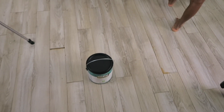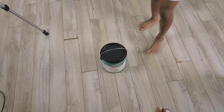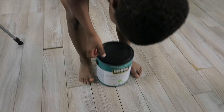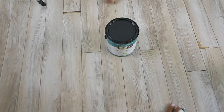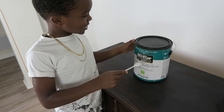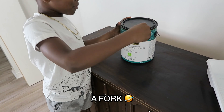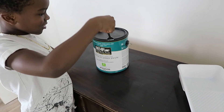Jordan's holding the paint — he wants to pour it in for me. He tries to open it, and then he grabs a fork to open the paint can. I asked where he saw that and he said he just figured it out on his own — which was pretty impressive!